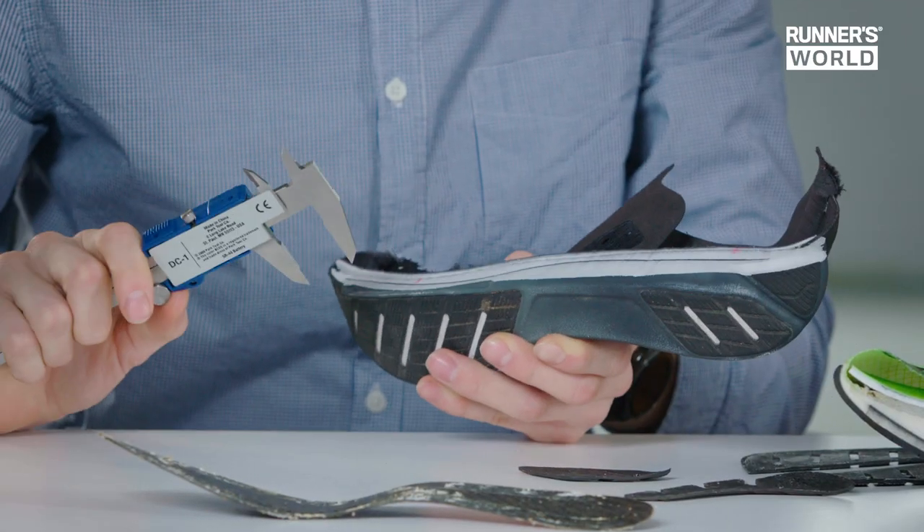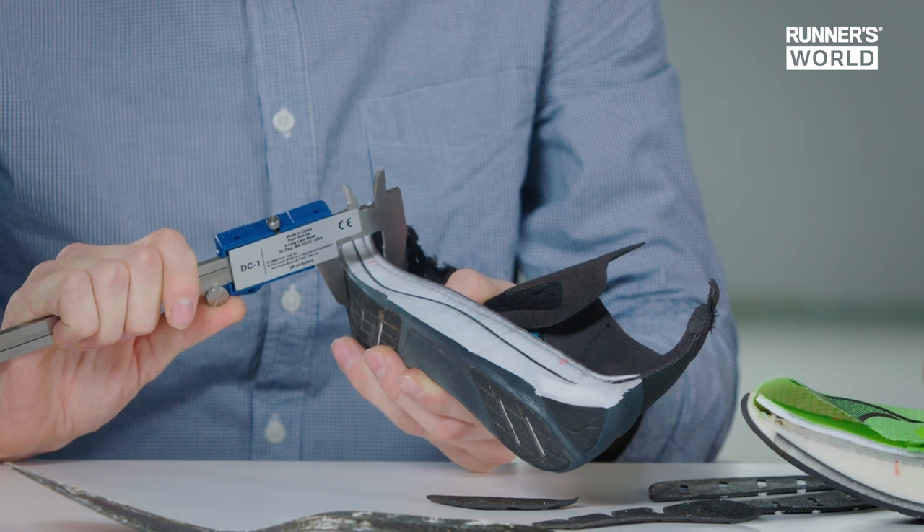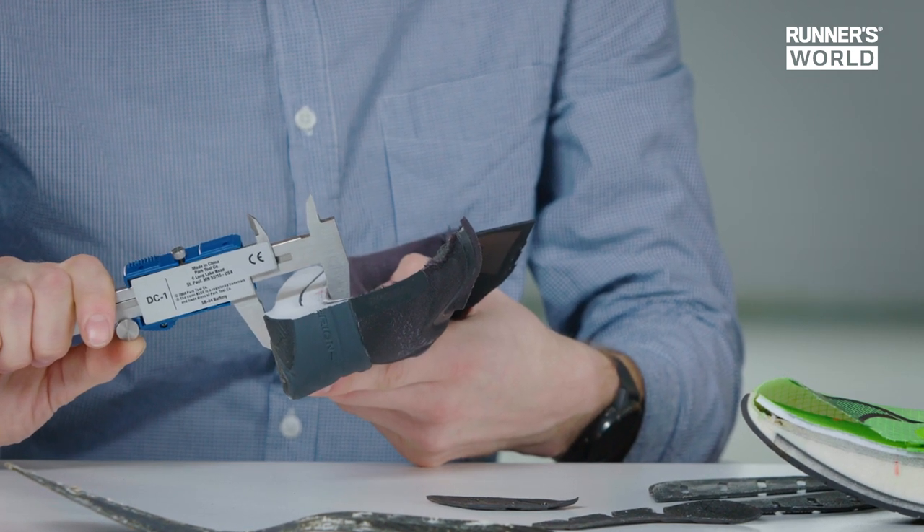If we put a set of calipers to the midsole itself to judge how thick they are, we're using the World Athletics standard here. These shoes will show up a little bit thicker than the advertised measurements because they're both men's size 11.5 as opposed to the standard size 9. We can see that the forefoot on the Brooks is approximately 22 millimeters according to our calipers, and we're seeing about 33 millimeters in the heel.